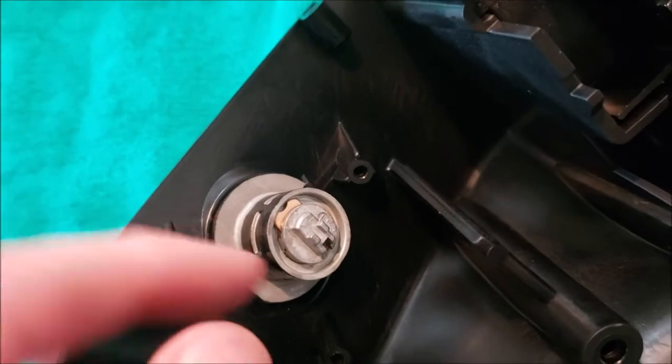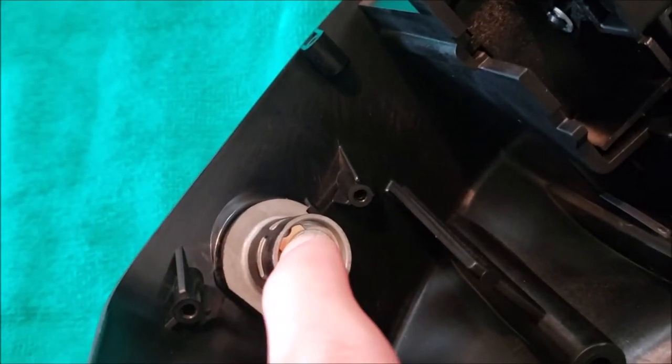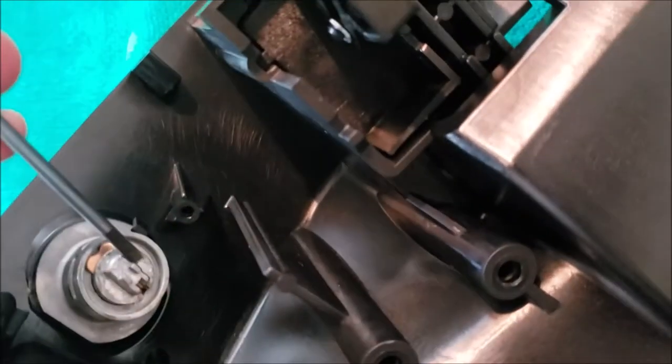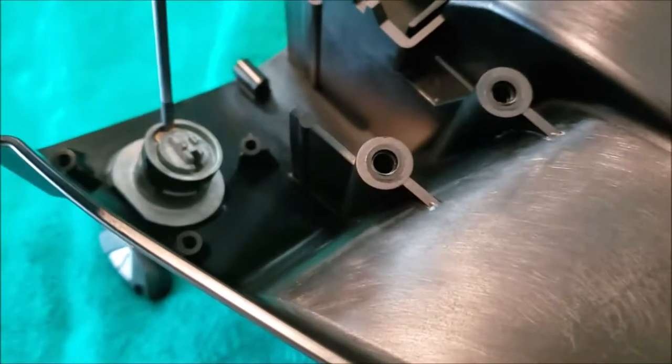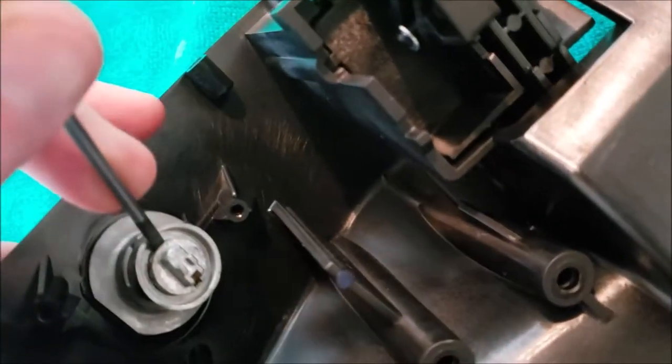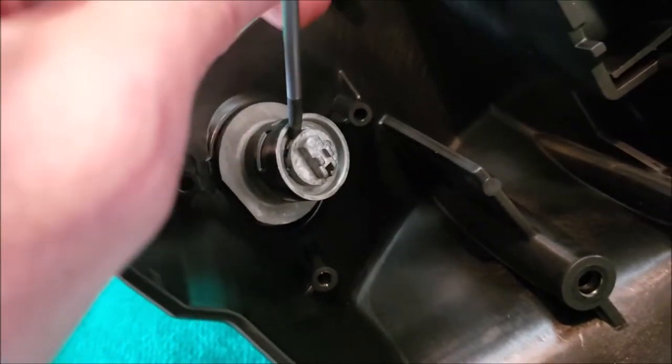Now to get the cylinder out, what we need to do is pull on this little locking tab here. You'll want to grab a Phillips head screwdriver, flat head screwdriver, punch, or paper clip — whatever you've got.